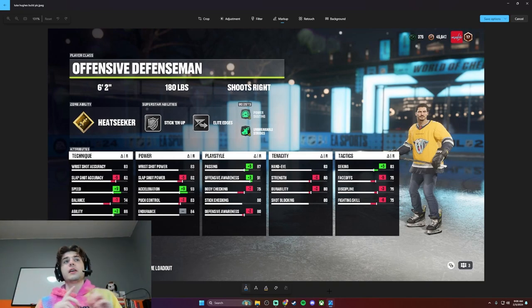Before I get into the breakdown, I just want to say a couple of things. This build is probably the least accurate for a couple of reasons. Number one, I didn't just want to make him a puck-moving defenseman because he would have been too similar to Quinn Hughes. So I went off as a defenseman even though he's more of a puck-moving defenseman.